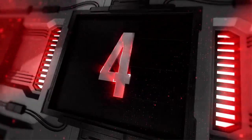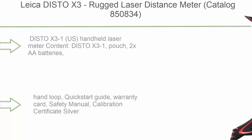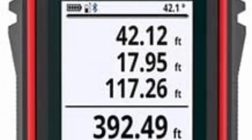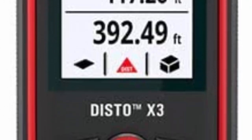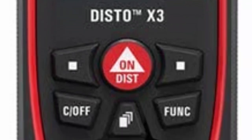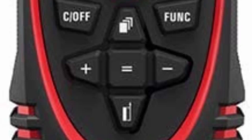Number 4: Leica Disto X3 Rugged Laser Distance Meter, catalog number 850834. Package includes: Disto X3, pouch, 2x AA batteries, hand loop, quick start guide, warranty card, safety manual, and calibration certificate.